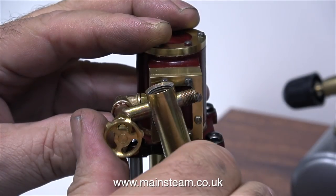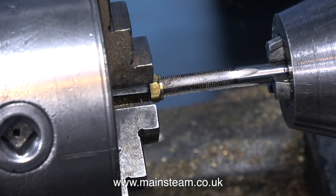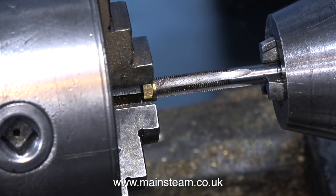When I screw the tap into the elbow, unfortunately the main body of the lubricator fouls the steam chest bolts. What I need to do is make a special nut that fits on the end of the valve before it goes into the steam chest. For this, I'm modifying a union nut.